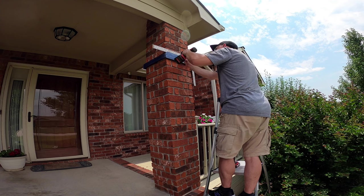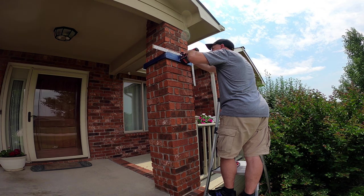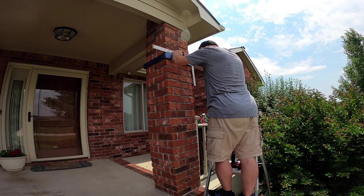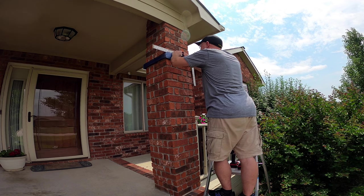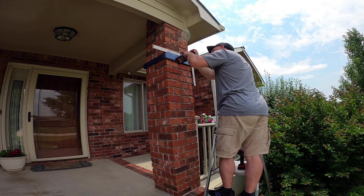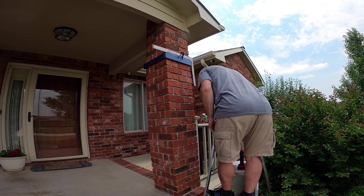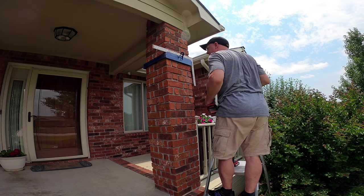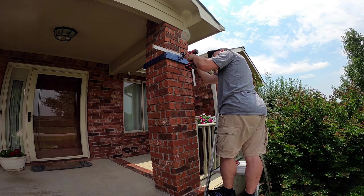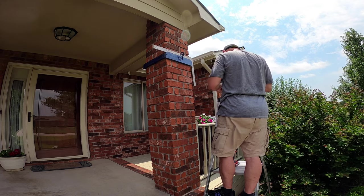We'll get our first bolt in. Make sure that looks fairly level — right about there. Put a couple more pilot holes in, and then a third one just for good measure.